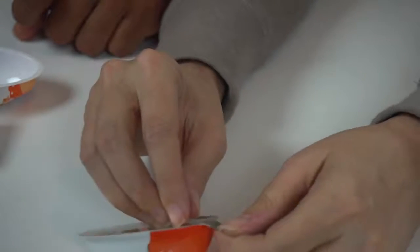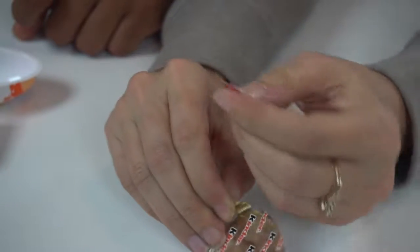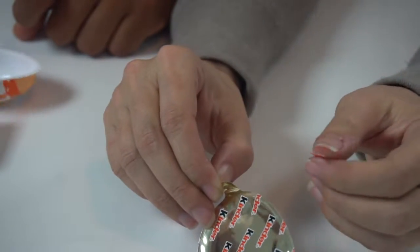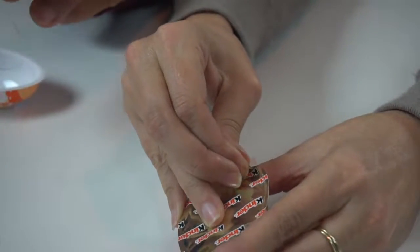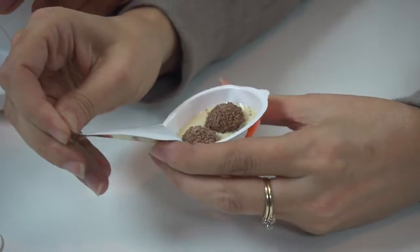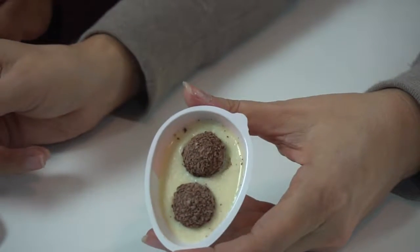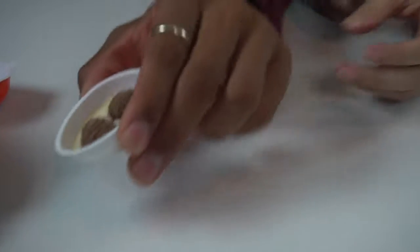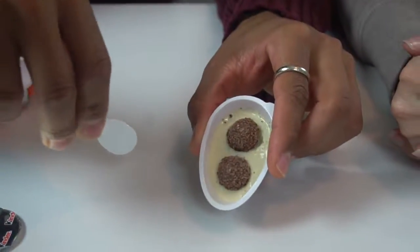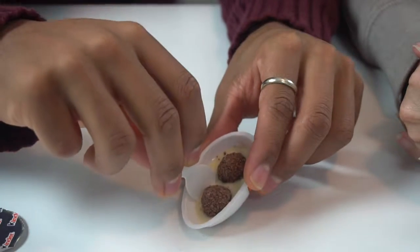Here comes the chocolate. Hold up — something interesting is supposed to happen with these stickers. I think they're supposed to come out of his head. Oh my... So that's what it looks like. We're not going to say what it looks like, but it looks like something.